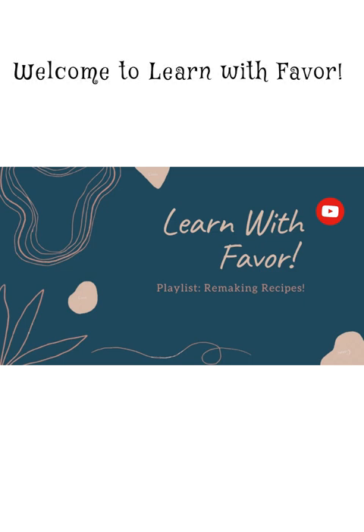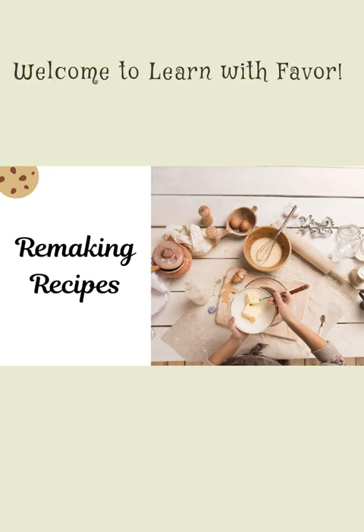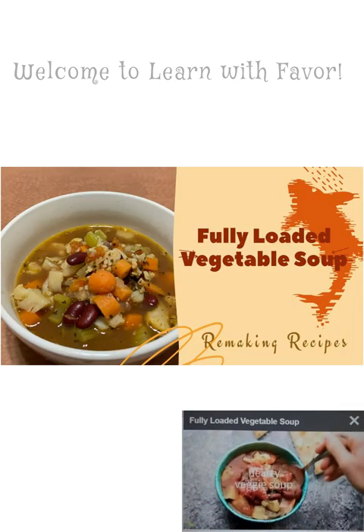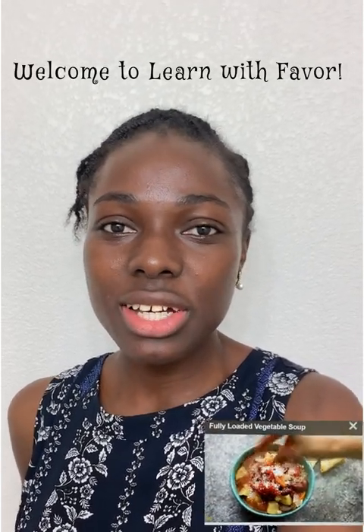Hello everybody, you are welcome to Learn with Favor. Here's a new series that you're going to love, and I've tagged it 'Remaking Recipes.' Today's recipe is called the fully loaded vegetable soup. My name is Favor, and today I'm going to be replicating a recipe that I found on the internet. I hope you like it — join me as I make this.